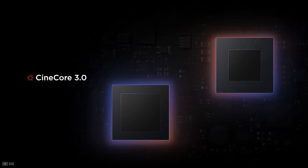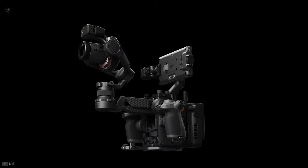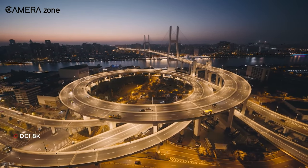At the heart of the Ronin 4D there is Cinecore 3.0, a chipset that DJI is calling the most powerful cinematic imaging platform to date. It can capture 8K RAW video footage with precise color accuracy, low latency image processing, and more.